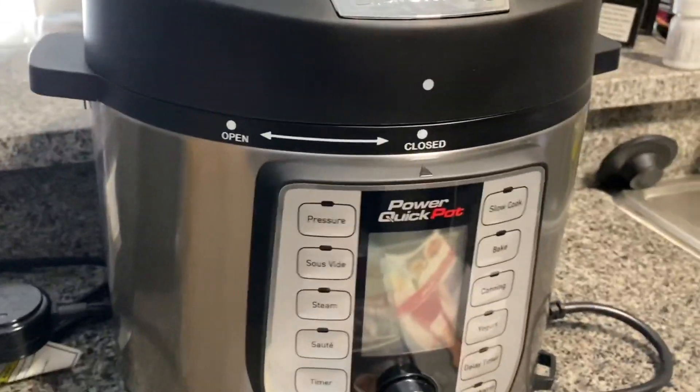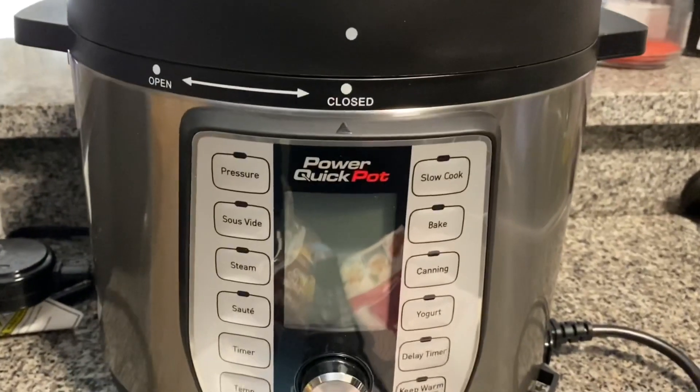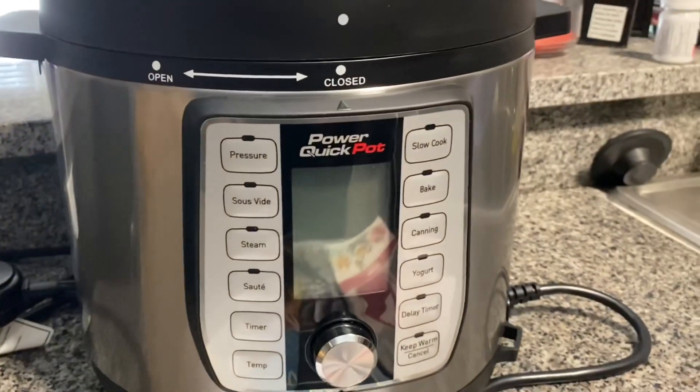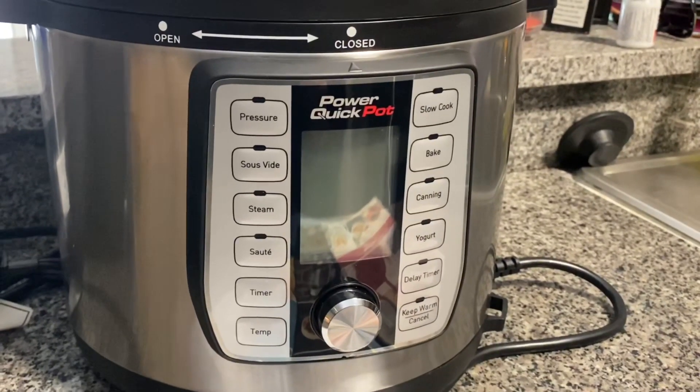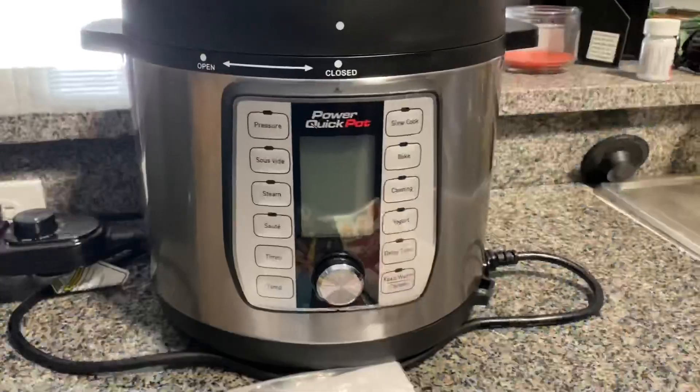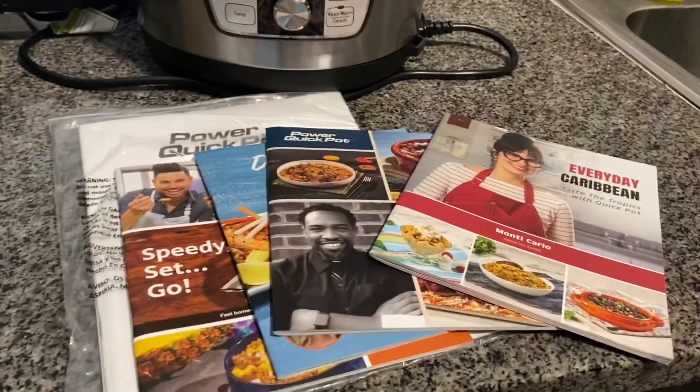Guys, I forgot to tell y'all — we got this baby in the mail the other day from Samaj's virtual friends, Reagan and Scott. I know it said Ray Ray. We already opened it as far as taking it out of the box, and I am so excited, guys.